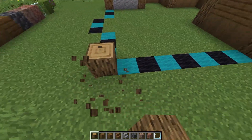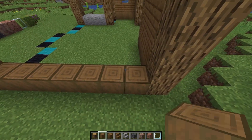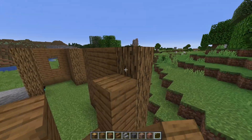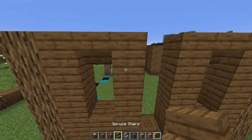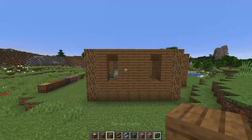Over here once again all the way to the corner — not that one but over there. The stripped spruce logs all the way at the bottom and I want to mimic that window right over here, so that should be right there. Then I want one on this side as well like that, and let's just close the part over here right off just like that.